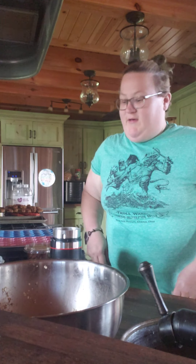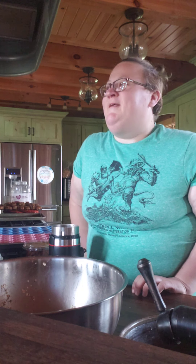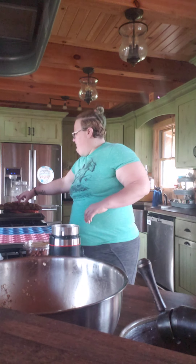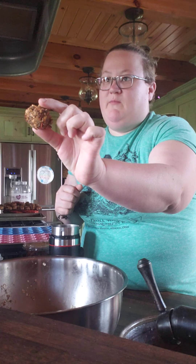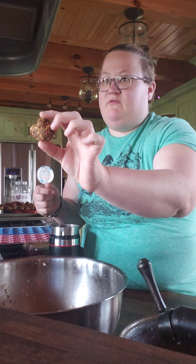Today, since Aiden ditched me on Mother's Day Saturday for my mom — which is fine — he asked me to make cookies for the horse that he rides for horseback riding lessons. So I'm going to show you guys how to make these little edible horse and animal treats. They're good for pretty much any farm animal: pigs, goats, sheep, horses, cows, and dogs can eat them too.